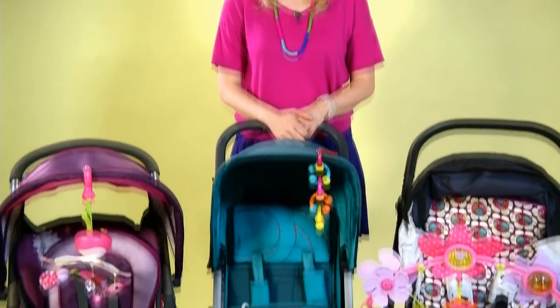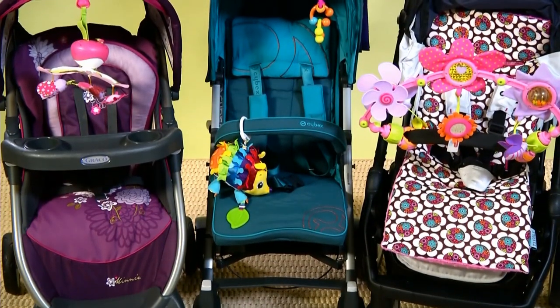Hi, I'm Jessica Hartshorn from American Baby Magazine, and I'm going to show you how you can soup up your stroller with all kinds of fun accessories.